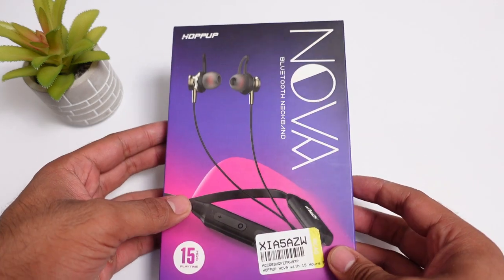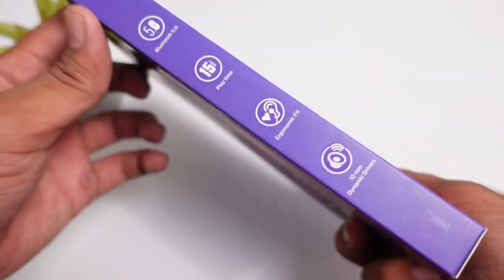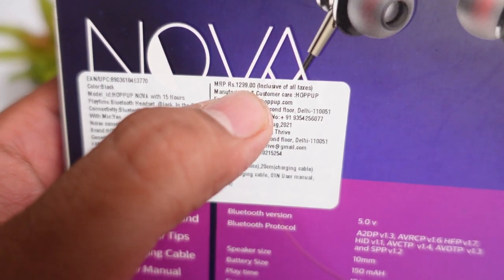This is the box of the Hop-Up Nova Bluetooth Neckband, which you will receive when the product reaches you. It's a colorful packaging. There are some specifications mentioned here. The MRP on the box is Rs. 1300 but the actual price is Rs. 450 only.